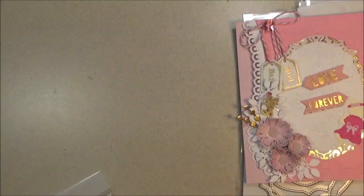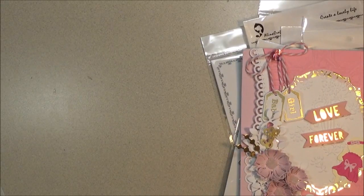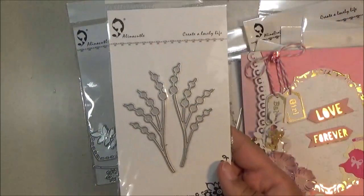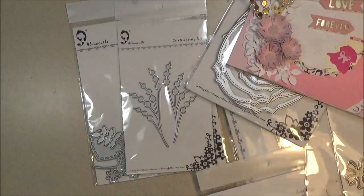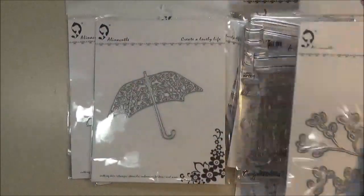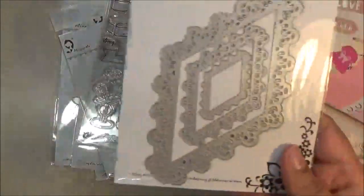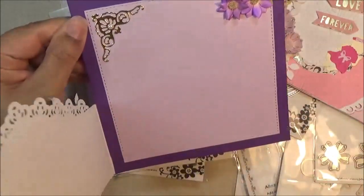So the grand finale of this video — I use these fillers, these flowers, this umbrella, and this again. I use 'Fabulous' from this set as well as this one. Here is the card — it folds out like this.